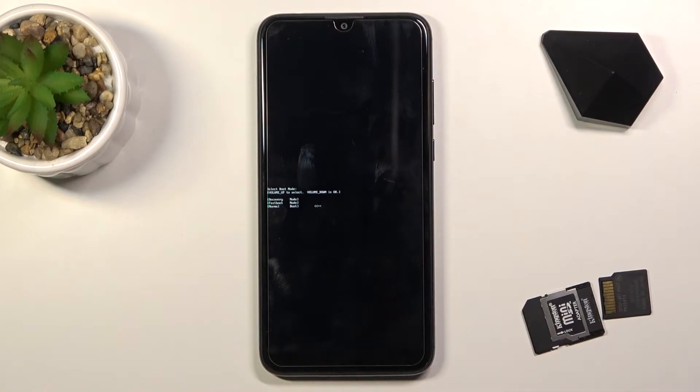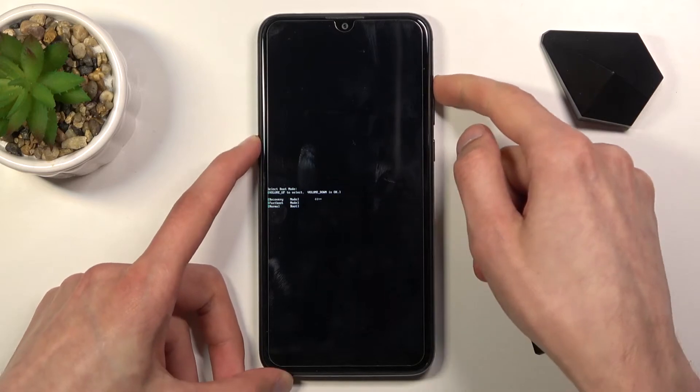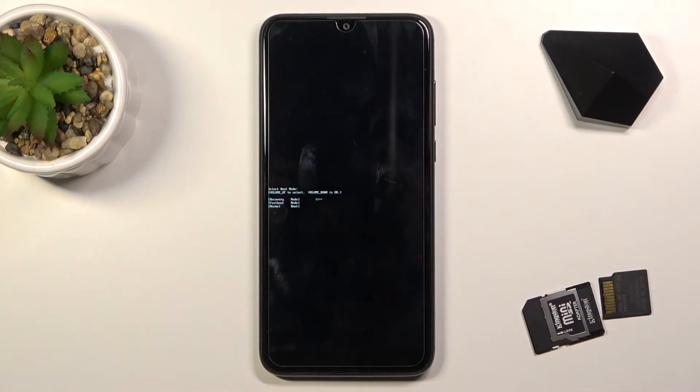And there we go — we are now in boot mode. In this mode you will need to use volume up to navigate through the selections, and volume down will be used to confirm whatever is selected. We only have three options: recovery mode, which takes you to recovery mode; fast boot mode; and normal boot.